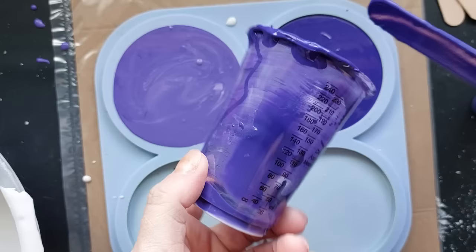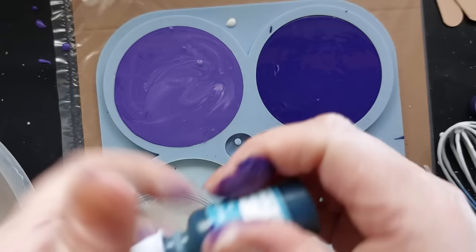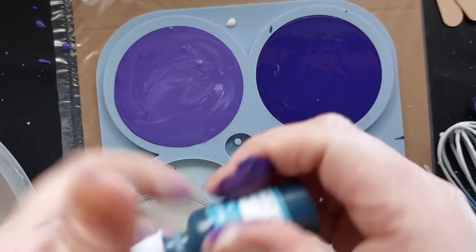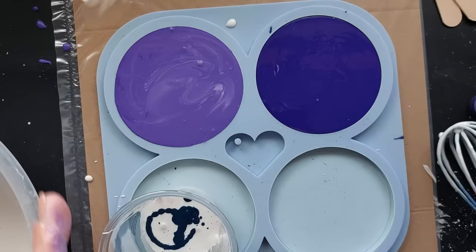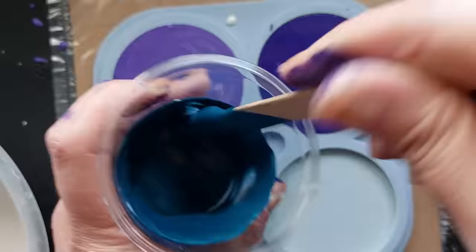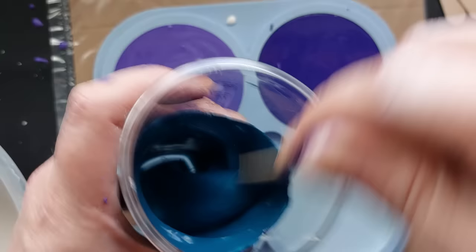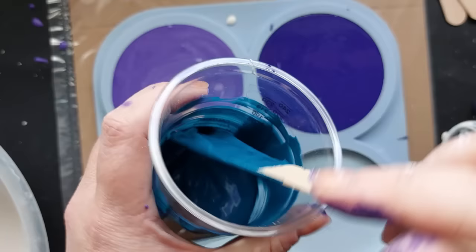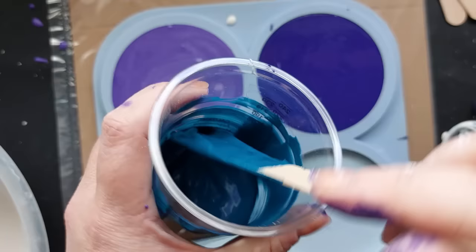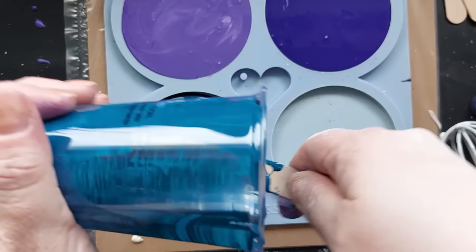I won't be doing silk screens for too much longer — I do really need to move on — but it's a bit addictive because you just want to try something new and you think of something else. It kind of leads video to video, which is handy for me. I'm not sure how much longer I'll be experimenting with silk screens, but I also wanted to answer questions about using completely different mediums — like acrylic paint pens with the silk screens.